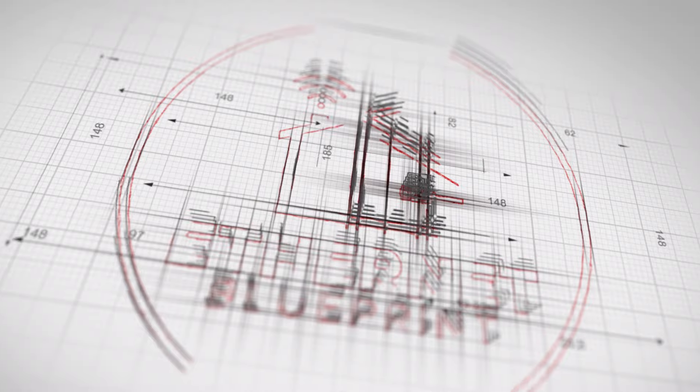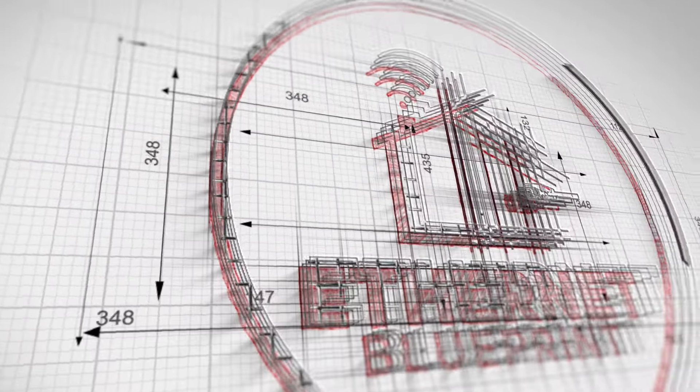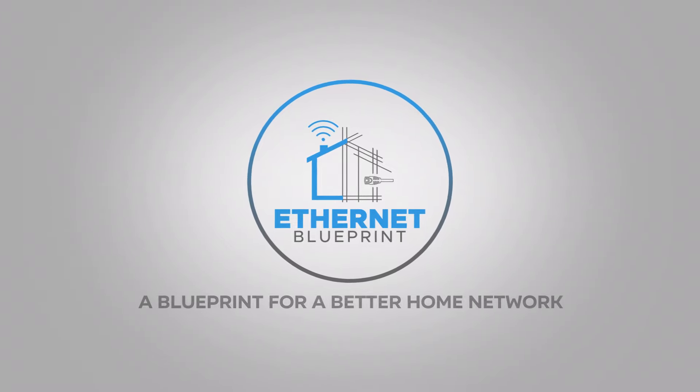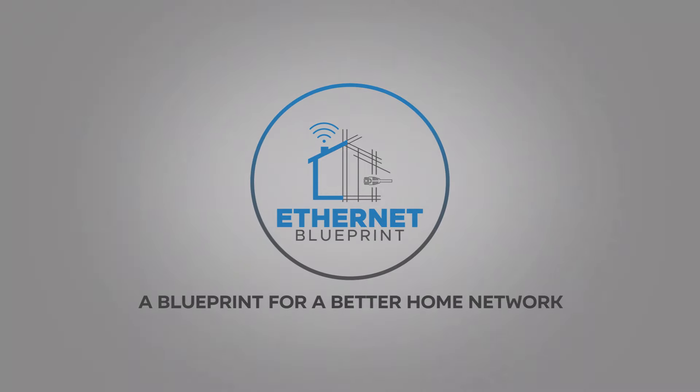We're going to take a little deep dive into the Safe Access app and show you what it can do well. Hey guys, Tim Trich here with Ethernet Blueprint.